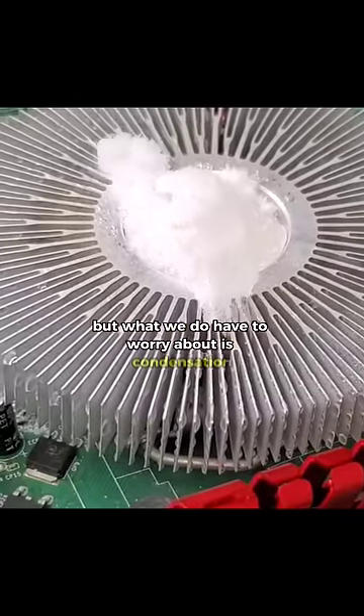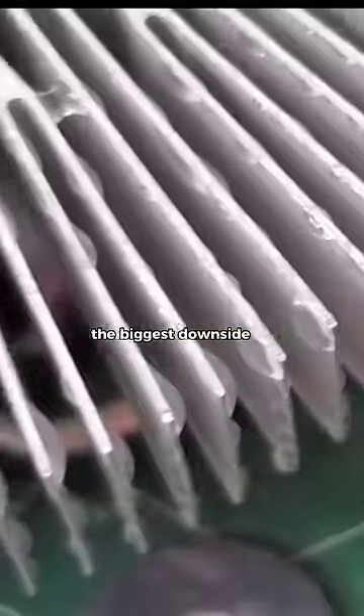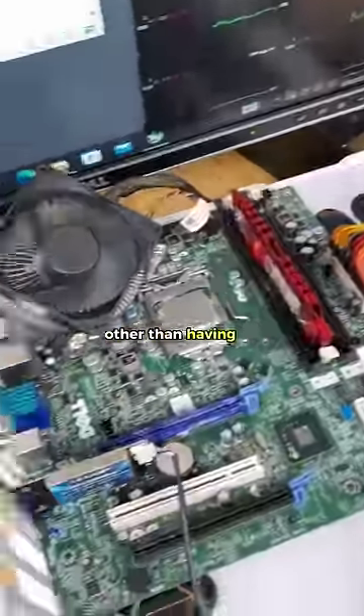But what we do have to worry about is condensation. Because at this temperature, vapor in the air turns into liquid water, which does introduce some issues. By far the biggest downside of using dry ice on a computer, other than having to replace it every so often.